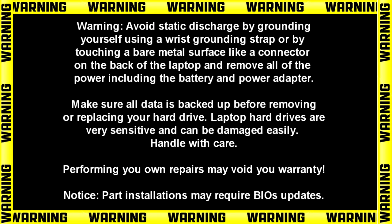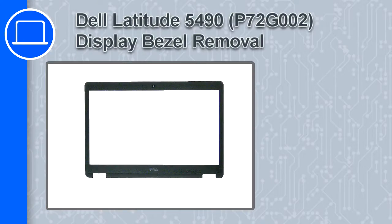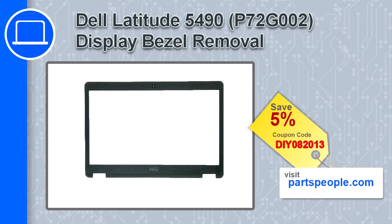Hey, how's it going? This is Ricardo and in this video I'll show you how to remove the display bezel on a Dell Latitude 5490. If you're looking for parts for this laptop, go to our website and use this coupon for a 5% off discount.